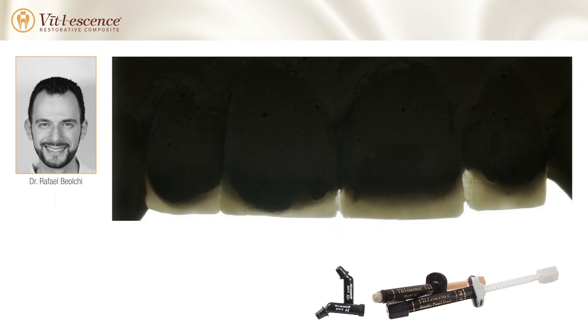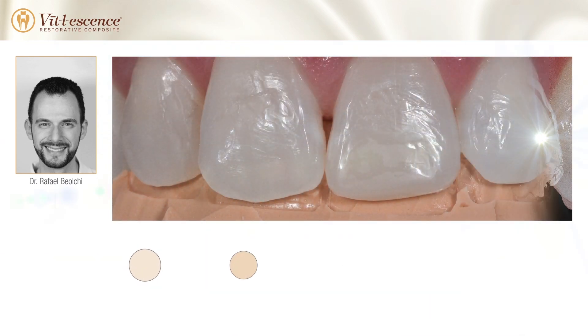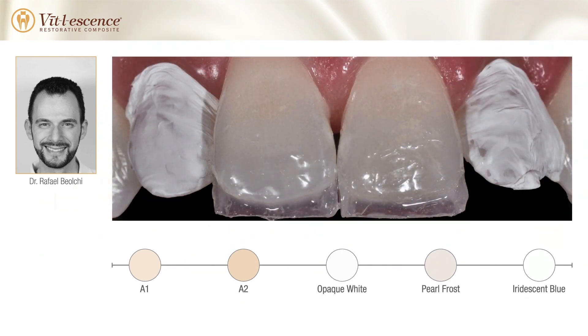A wax model was used to aid in determining the amount of composite needed to modify the anatomy of each tooth. The first step was to apply Ultra Etch 35% Phosphoric Acid Etchant to prepare the tooth for bonding. A silicone matrix was then placed into position and, after placing bonding adhesive,